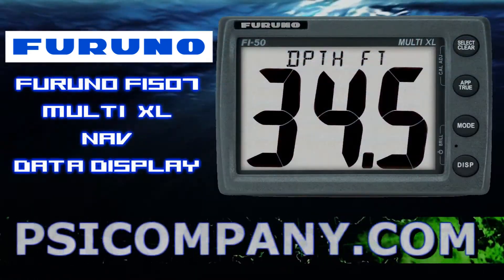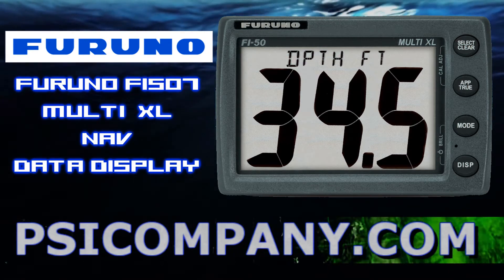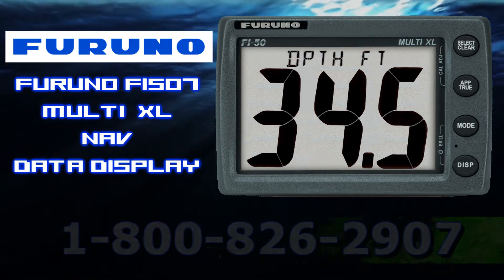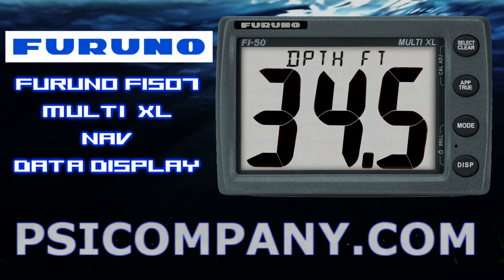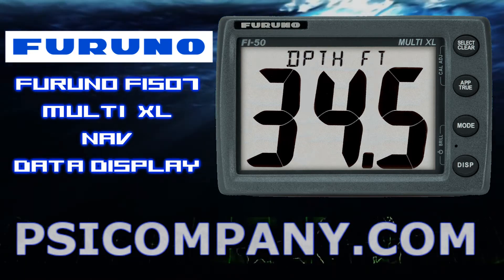Lastly, the Furuno F5507 is a large digital display capable of presenting all the information available in the NMEA or CAN network bus, alternating data modes with user-selected information in three-second intervals in large, easy-to-read characters.